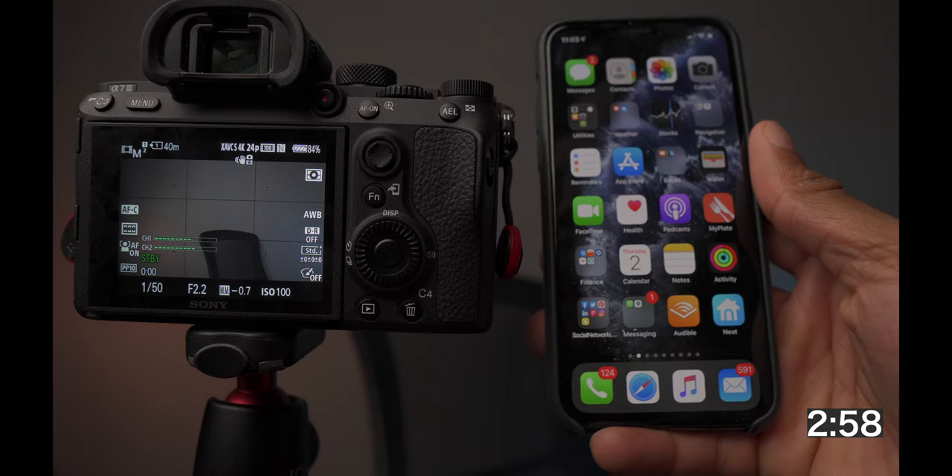Let me spin this around and prop this up so we can see — the phone and the camera together. I'll put three minutes up on the clock and let's see how we set this thing up. We have the A7 III on the left and the iPhone on the right.